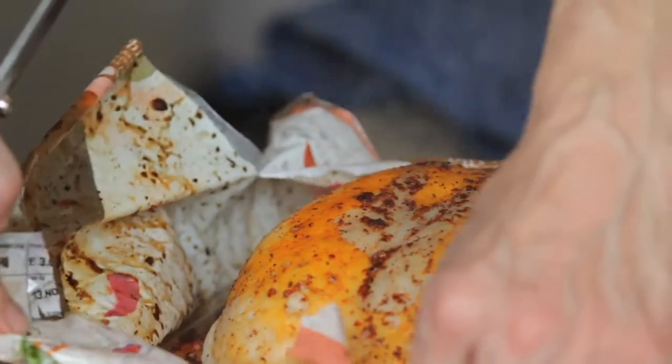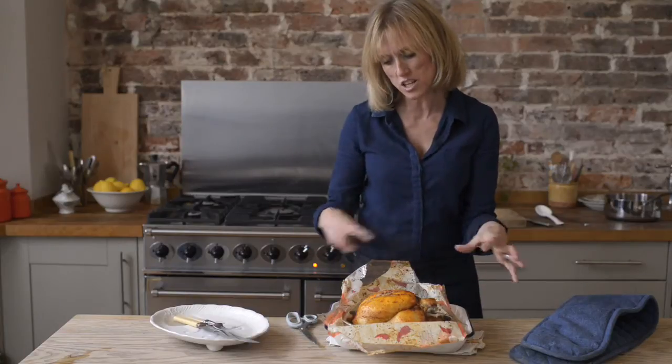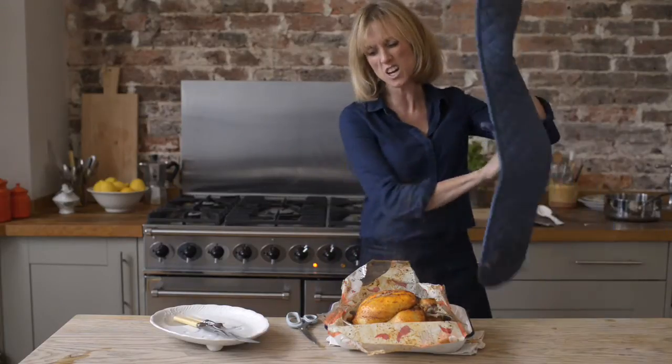I've just snipped open the bag so that I can put it back into the oven now and give the chicken a chance to go all lovely and golden just for the last 20 minutes.